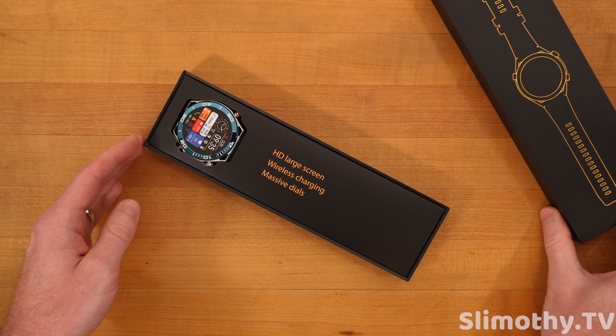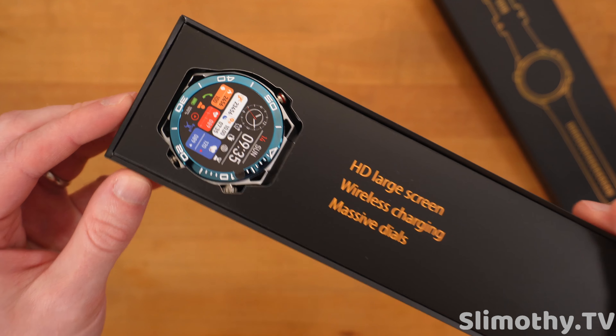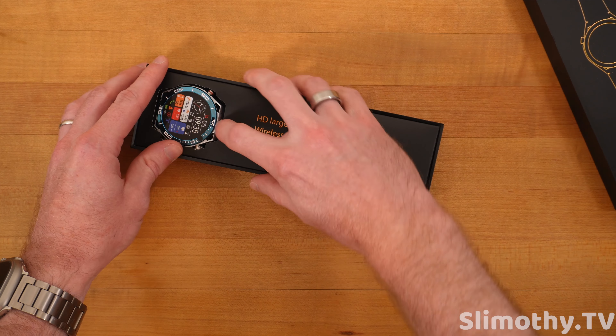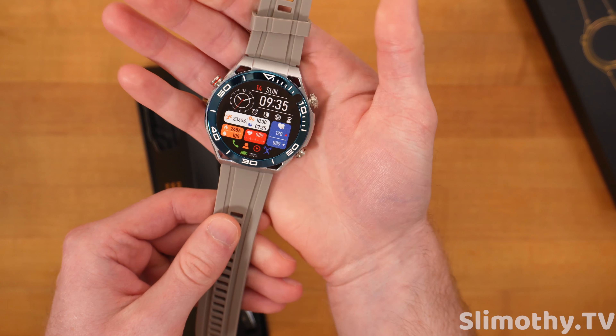Basically it's for reference only. They're just covering themselves because I believe this watch has glucose monitoring functionality. I believe this model is the Fit AOS Max One. The box says HD large screen, wireless charging, and massive dials.